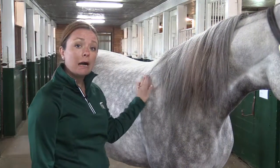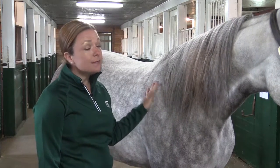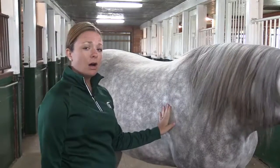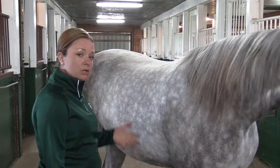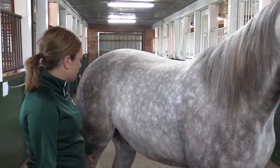We just want to know how often in a minute span this horse is taking a breath. What may surprise you is he's not going to take that many breaths, and the way that you measure it is very simple. All you're going to have to do is watch the rise and fall of his flank area. Each time that he takes a breath in it will contract, and when he releases that breath it will go down.